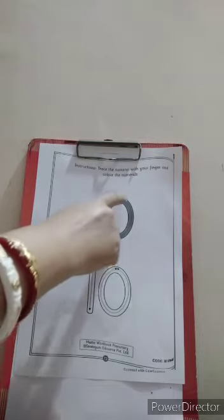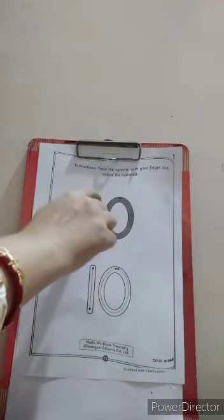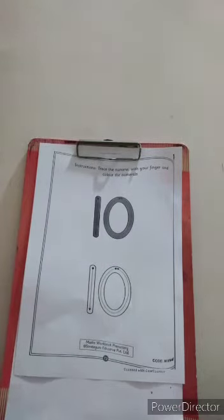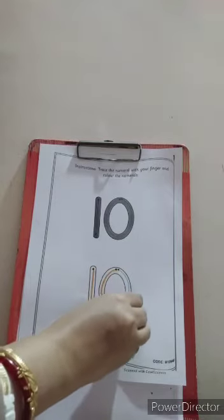Standing line and curve pattern. Standing line, circle, circle, circle and joint it. Standing line and joint it. Now let us color number ten.